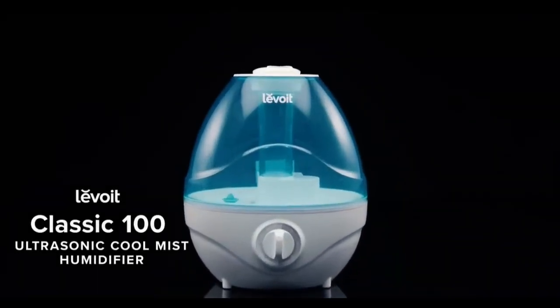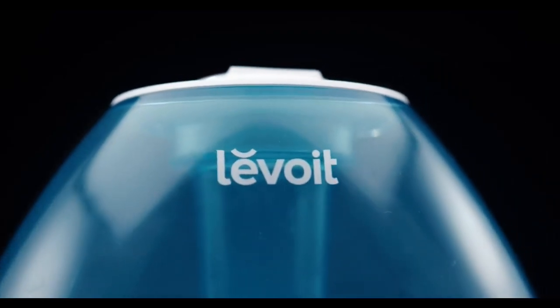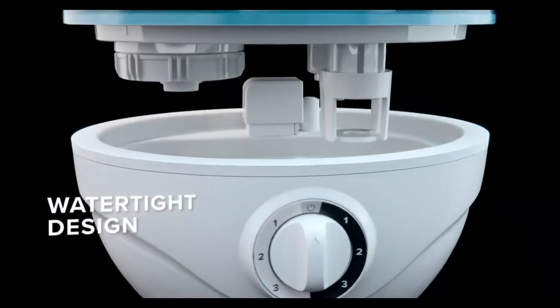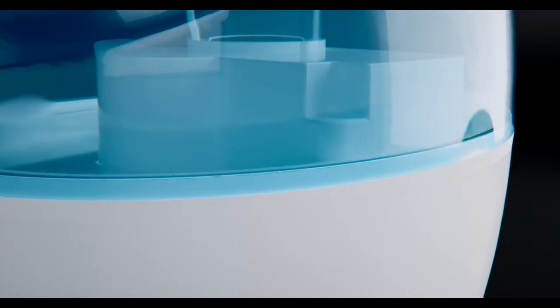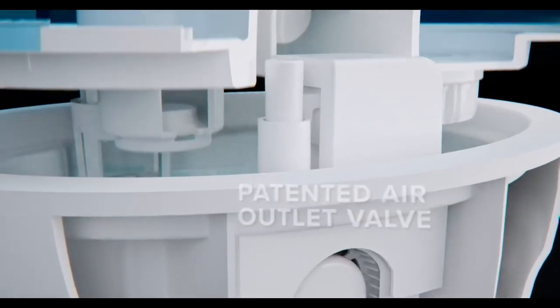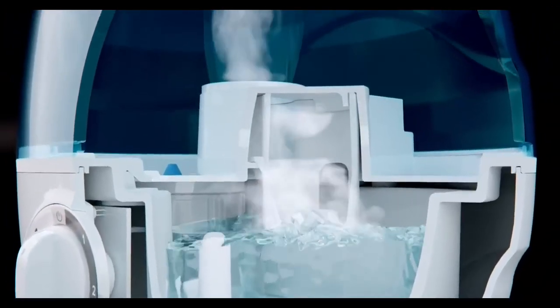Introducing the Classic 100, Levoit's state-of-the-art humidifier that stands apart from the competition. Its watertight design helps the Classic 100 last longer by protecting the circuit board and other crucial parts. Safeguards such as the patented air outlet valve keep the interior parts dry. The efficient transducer creates mist as small as 5 micrometers.